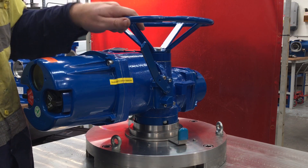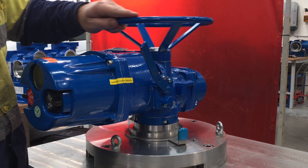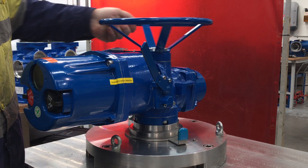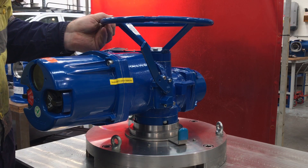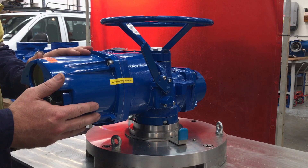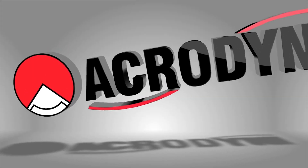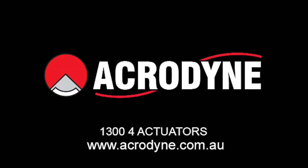Once it's declutched, you'll be able to manually operate the actuator and turn or open and close the valve as required. When the actuator is then operated electrically, it will release the declutch and go back to electrical operation.